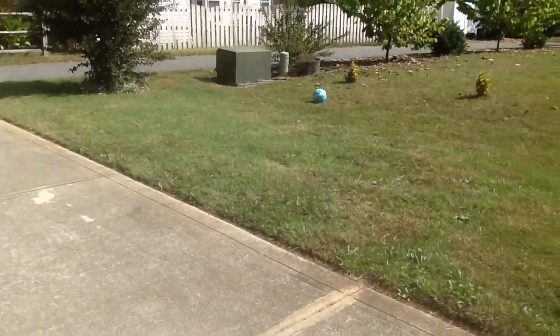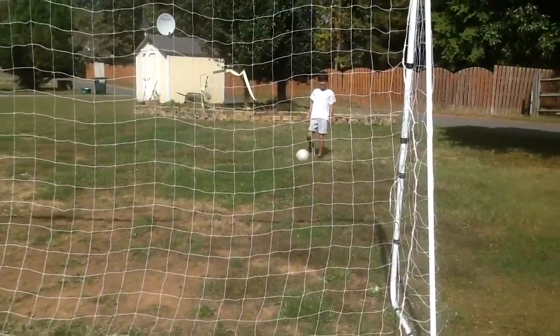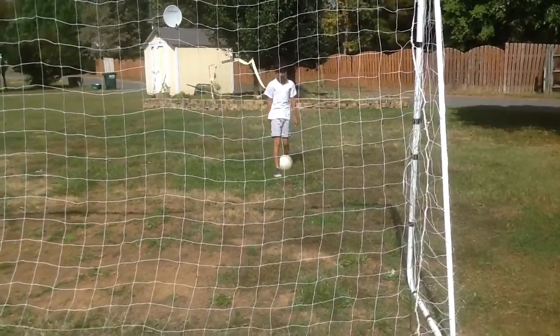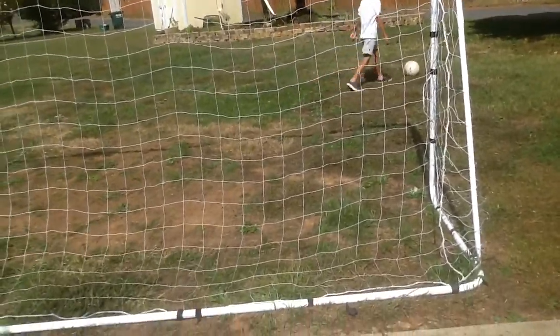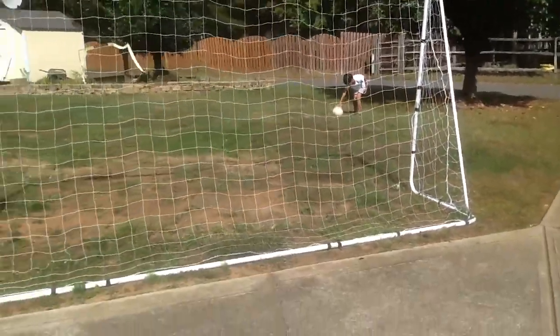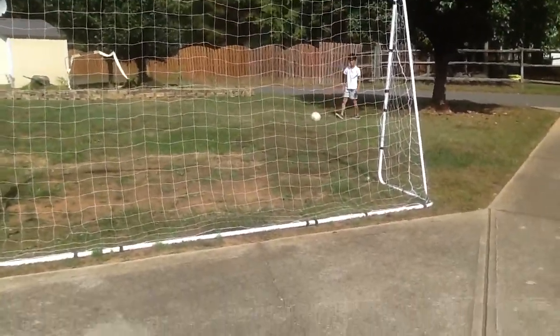Fail. Attempt one. Let's try attempt two now. Okay, that didn't work well because I am not left footed, I'm right footed. But let me try it on a different angle with my right foot — this is going to be much better. Make sure to watch the curve.